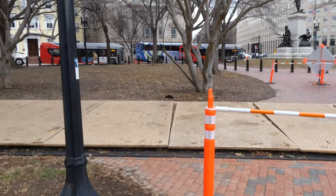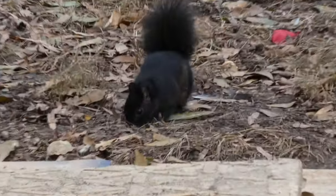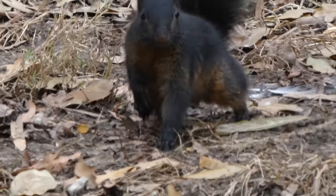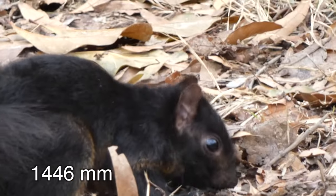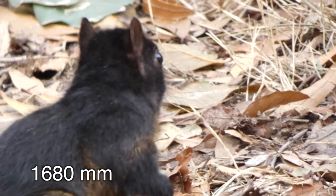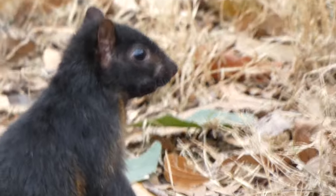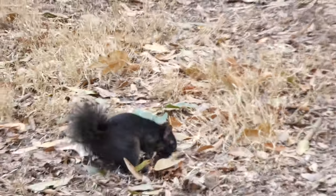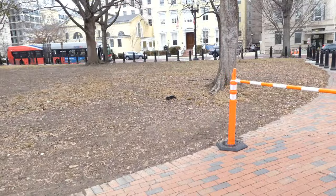You want to see something more interesting than that? Take a look at what I found in DC — you have to see a black squirrel. 1446. 1680. Then one way back out at 28.